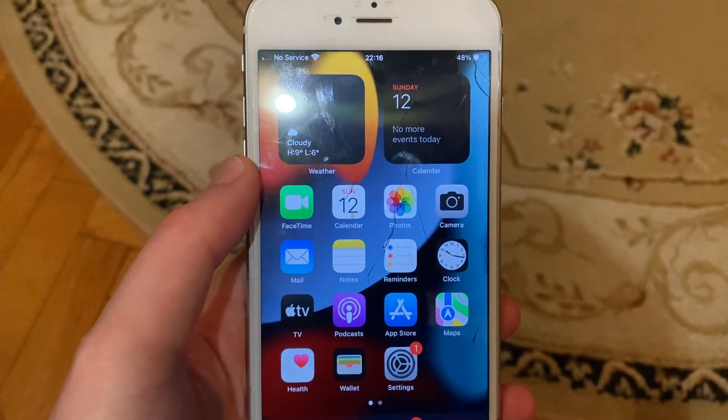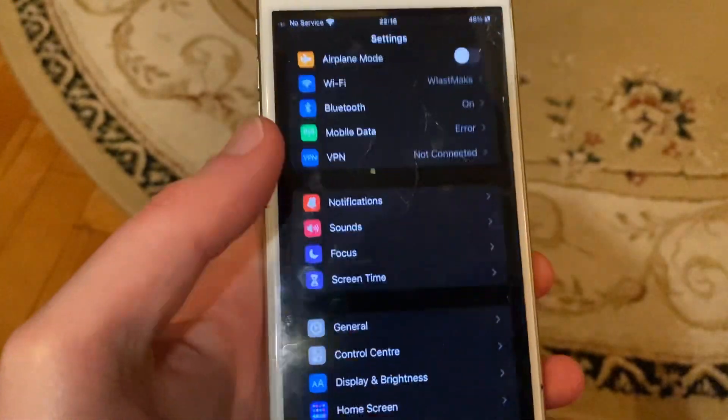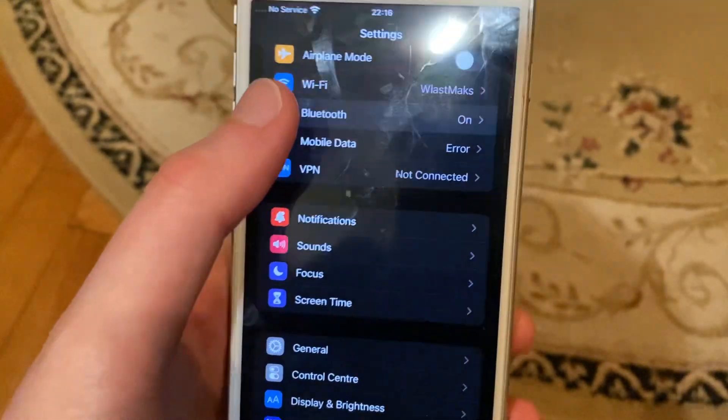Hello dear subscribers, today I will tell you how to forget a Bluetooth device on your iPhone. To do that, you just need to go to Settings, then open Bluetooth.